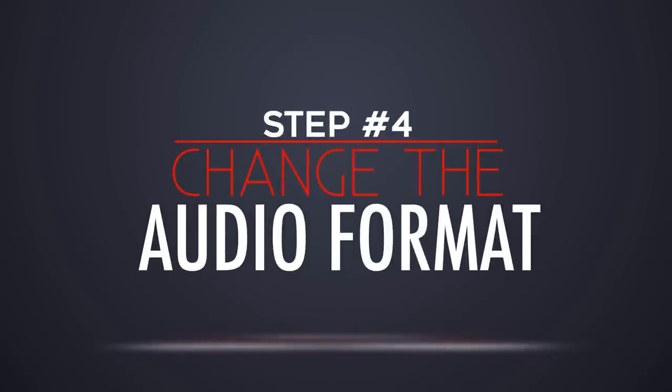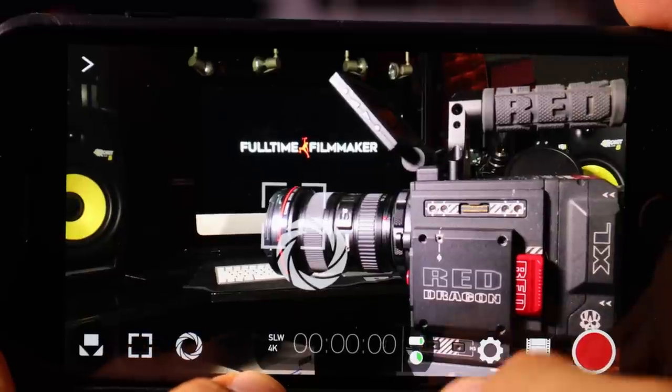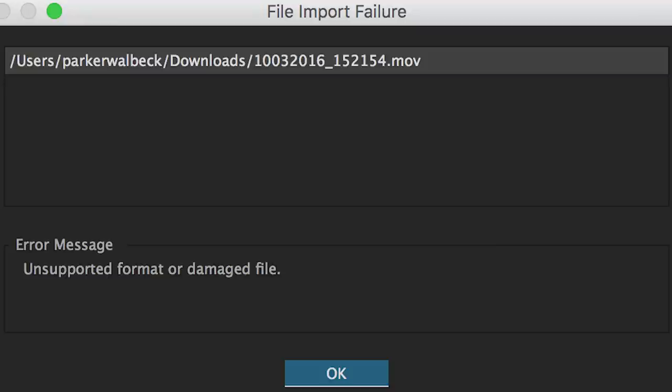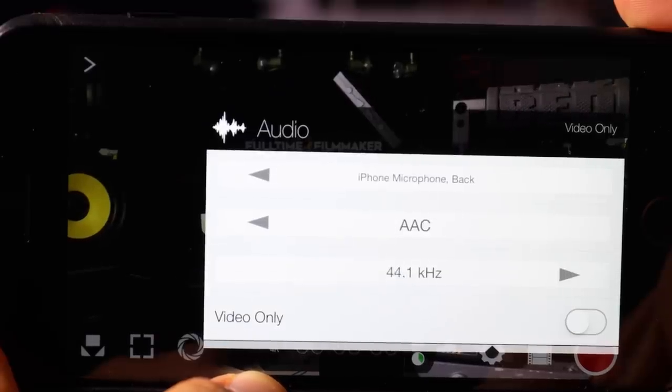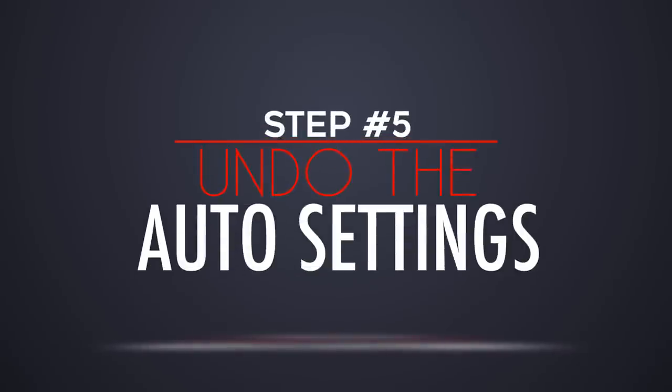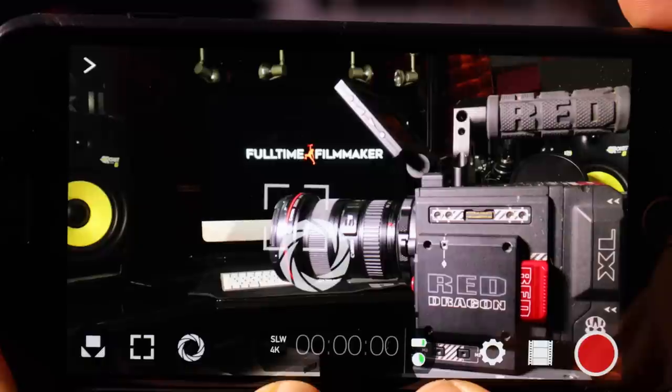Step number four is change the audio format. By default, Filmic Pro has your audio format set to AIFF. This format isn't supported by Premiere Pro CC, so before you start shooting make sure to change the format to AAC and it will then be recognizable by Adobe software.